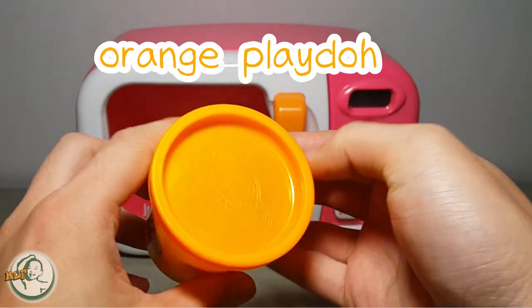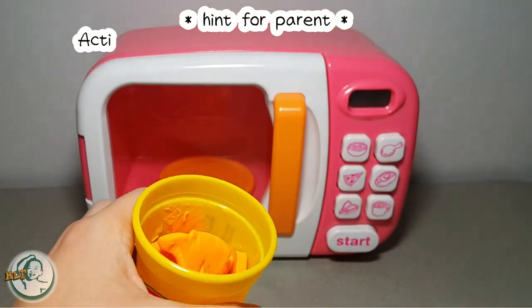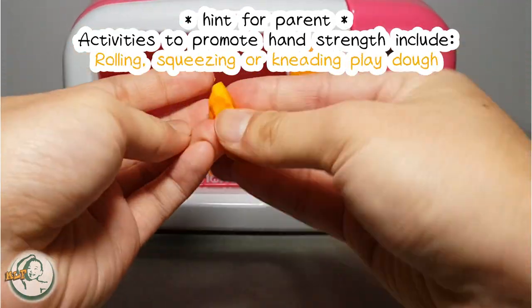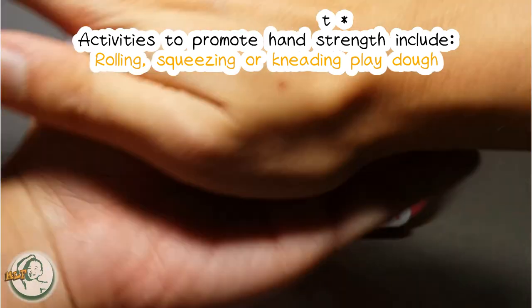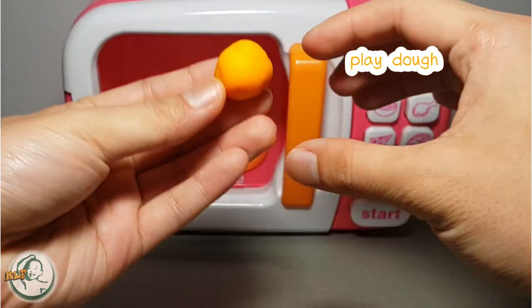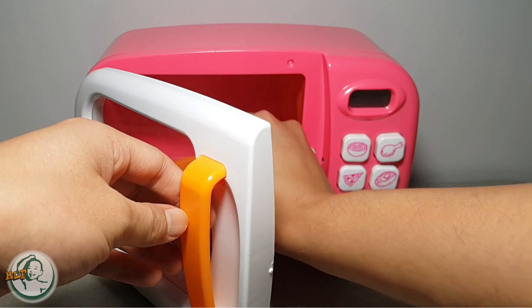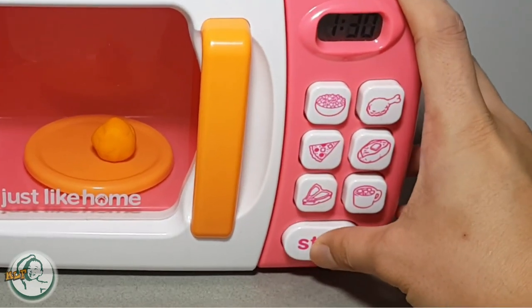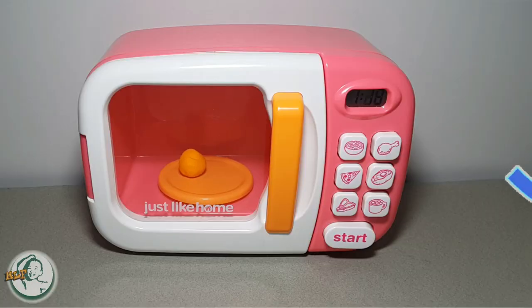Orange Play-Doh. Hey kids! Keep kneading the Play-Doh with me. Come on, keep at it. We put the Play-Doh in the microwave and push the heat button. What will happen next?